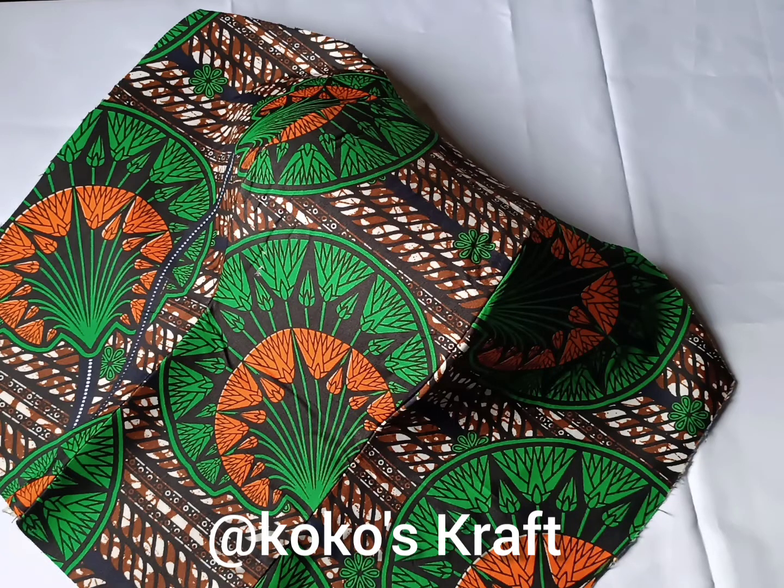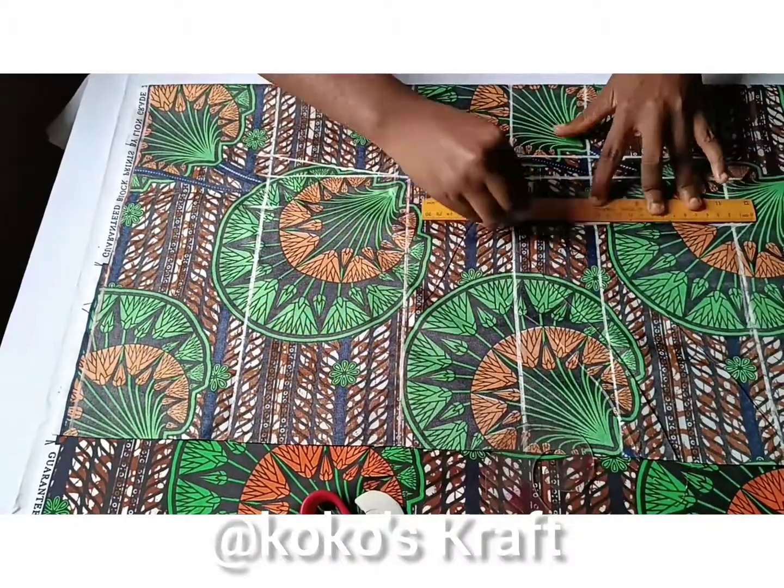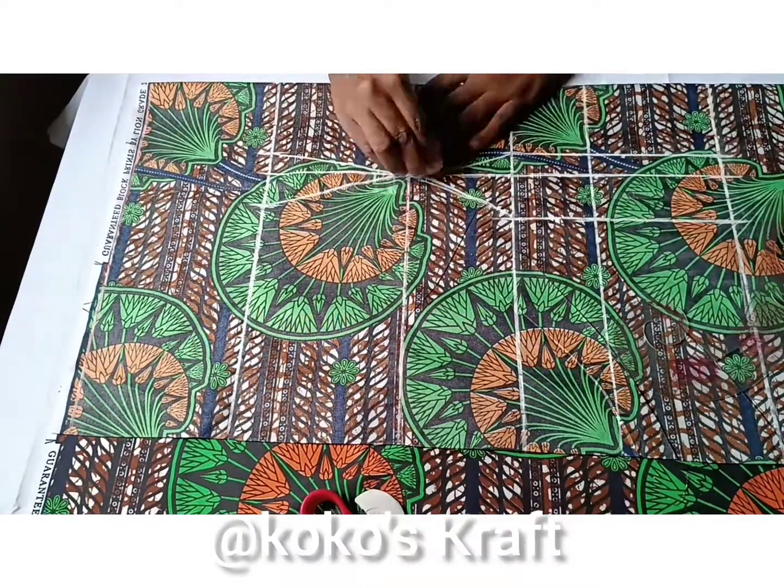Making a perfect bustier top that doesn't require me to wear a bra has always been something that I really wanted to do. So today I decided to make one for myself.